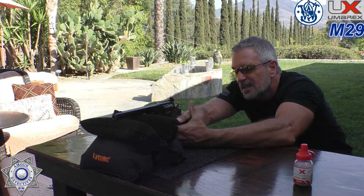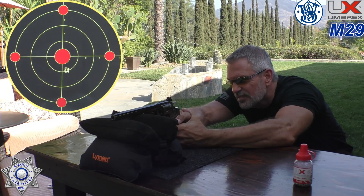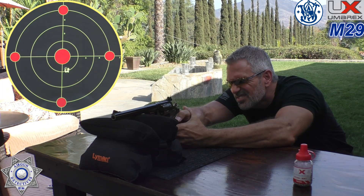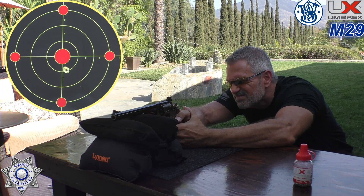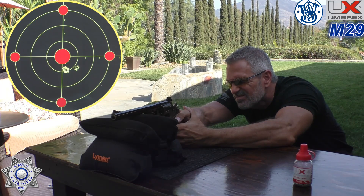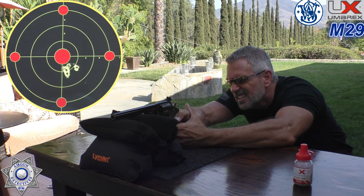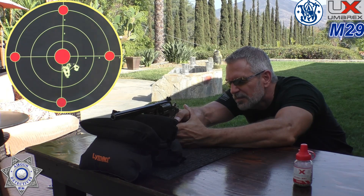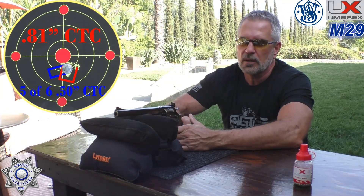Shooting six rounds with BBs: shot one, two, three, four, five, six — and we have some wind out here to contend with too. That's a heck of a group. Looks like we had one slight little flyer, but other than that this thing grouped really, really well.